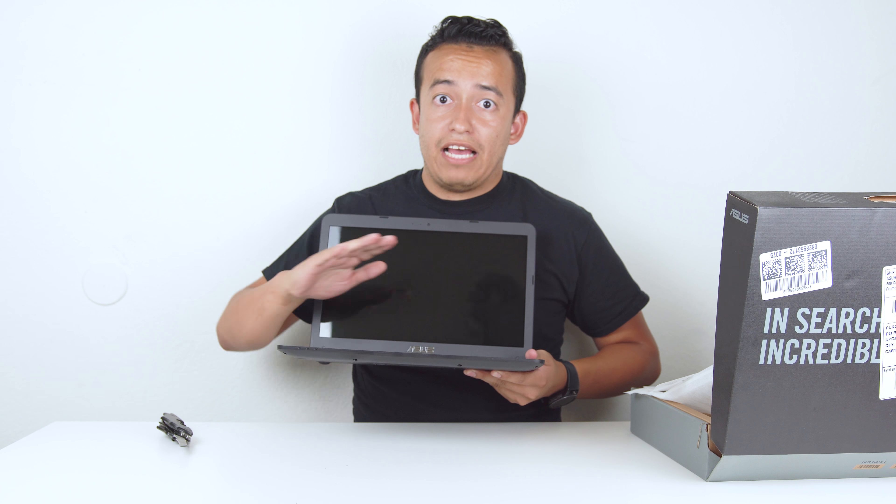Then of course we also have HDMI, USB 3.0, and an SD card slot. For the package, it's pretty great for only $400 — it's not going to compare to something super high-end. Now let's take a look at what else is in the box. Right away we have the standard warranty and paperwork, which we're not going to be using, and we have the power adapter — also really light and compact, with a really long cord, which is good to know.